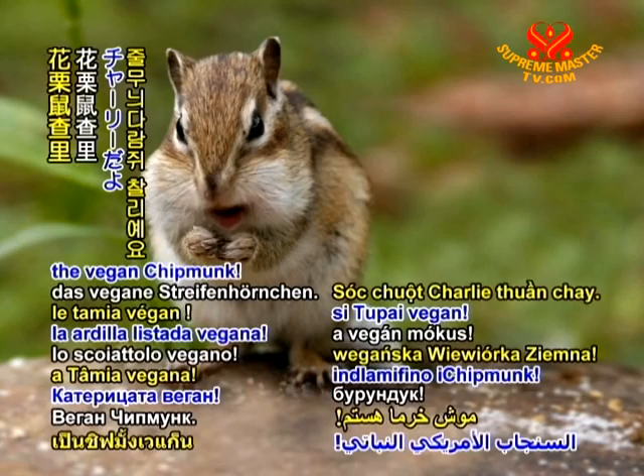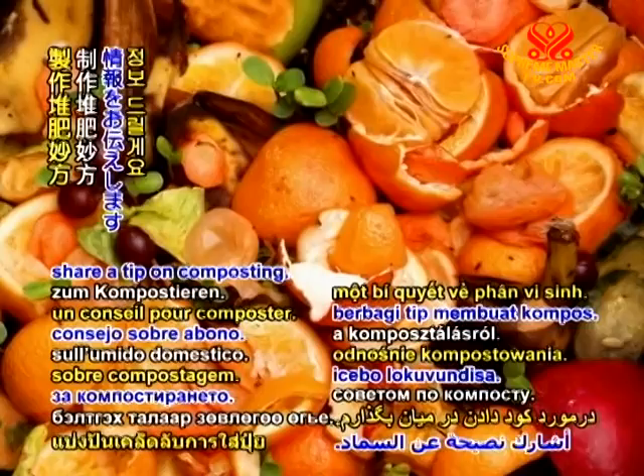Hi, I'm Charlie the Vegan Chipmunk. Today, I'm going to share a tip on composting.